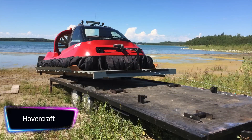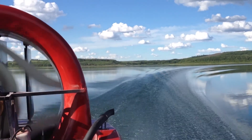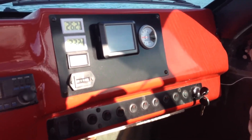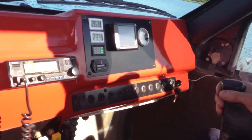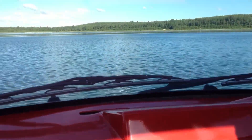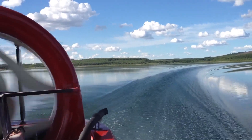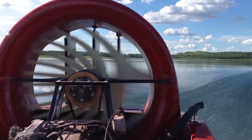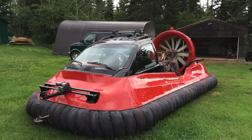A hovercraft, also known as an air cushion vehicle, is designed to travel over a wide range of surfaces including water, ice, and land by using an air cushion to lift the vehicle off the ground. Hovercrafts are known for their versatility and ability to travel over difficult terrain, coming in a variety of designs and sizes from small personal craft to large commercial vessels.